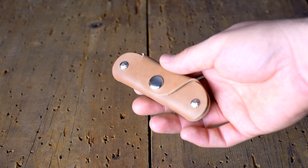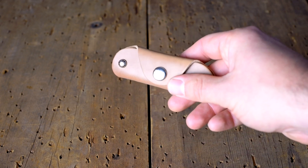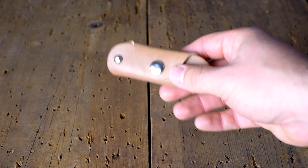We've been accepting pre-orders on different items in the raw shell. So far we've only made the Herbie and the vault key holder, but if you're looking for something just send us an email.